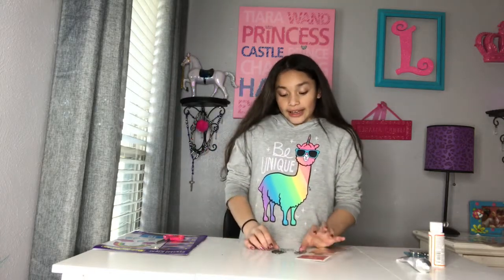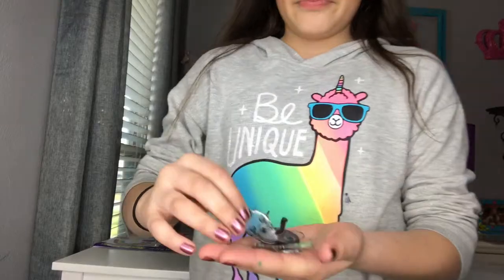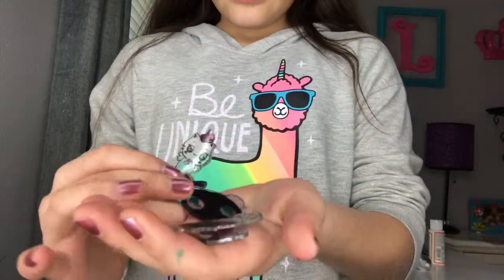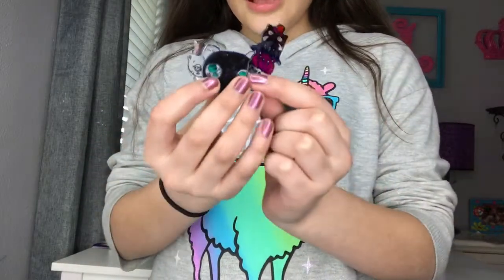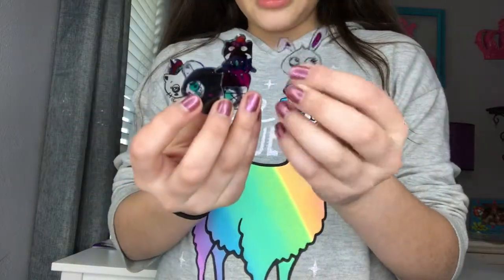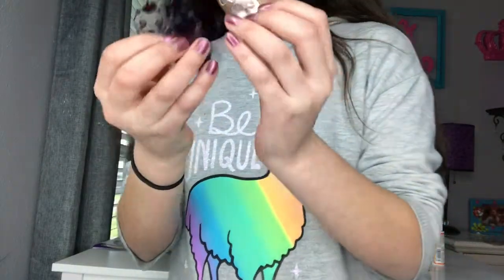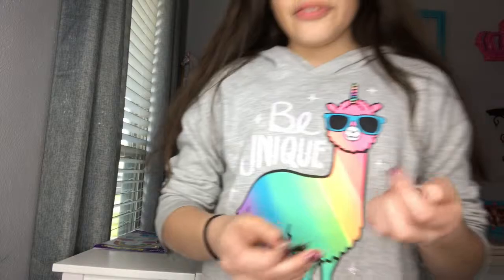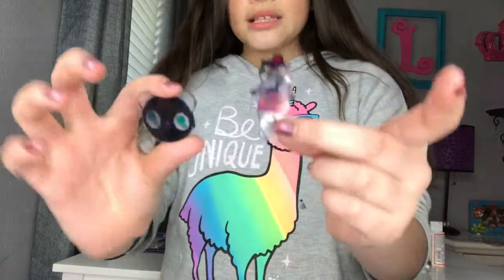So you see how they were before — they were like big and stuff. Oh my gosh, look at them now, they're so tiny! Get all of them — all four of them: the cat, the panda, the ice cream, and the bunny. They all shrunken! I'm glad I left those clear ones clear. The other ones I put a lot of color in, so they're really dark.